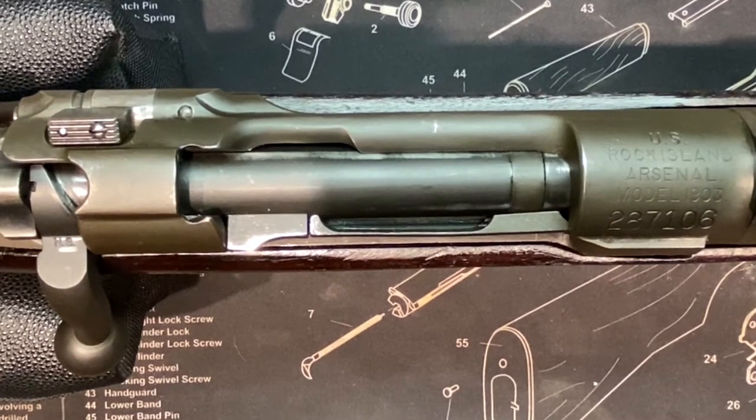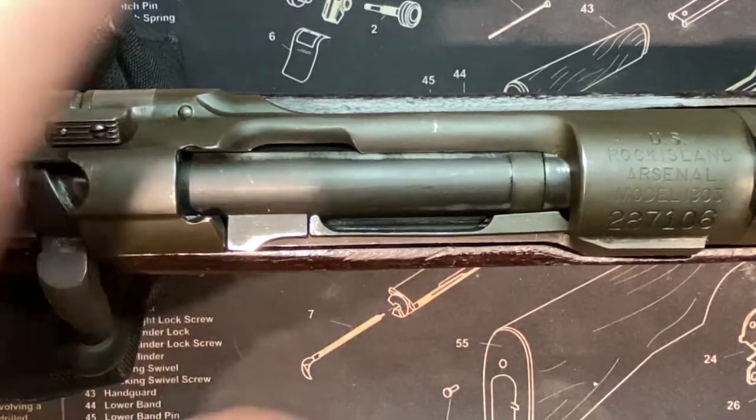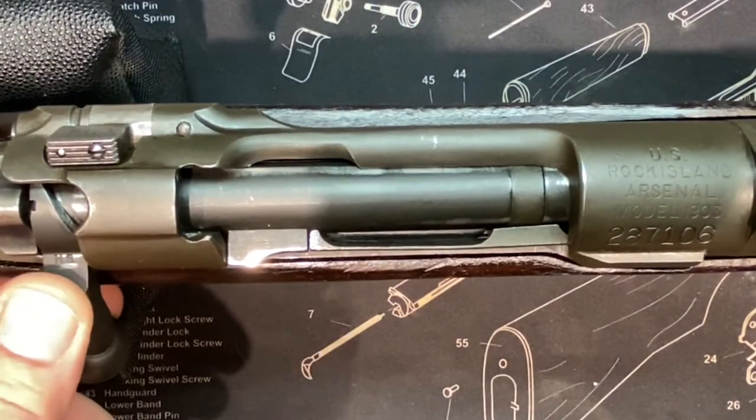Mill Syrup Garage — all right, here we are with the 03 Springfield. Here at the Mill Syrup Garage we sport the Rock Island Arsenal 03.